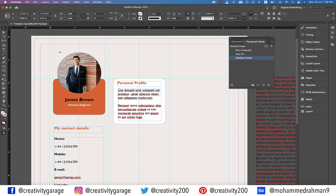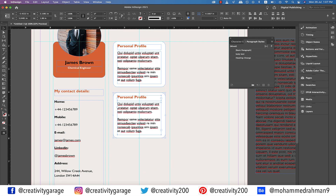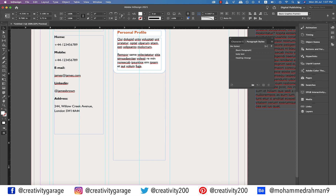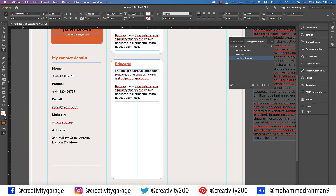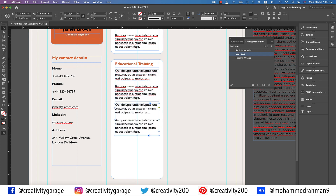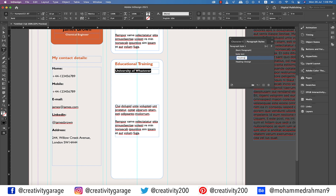Let's do some final adjustments to the text inside the white box. Once satisfied with the layout, hold Option and Shift on a Mac or Alt and Shift on a PC and copy this entire piece down. Next, drag the text box to make room for more text and update the heading to 'Educational Training.' Then make another copy of the body text and place it below. Now select the text above and change it to 'University of Whatever.' Change the font style to bold, then select this text and make another paragraph style and rename it 'Heading Black.'